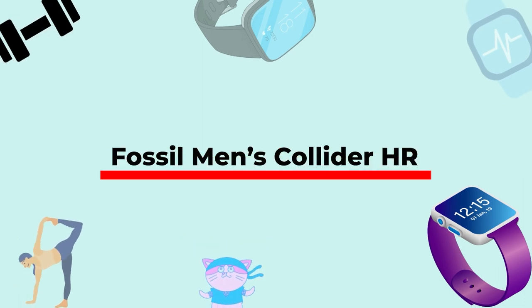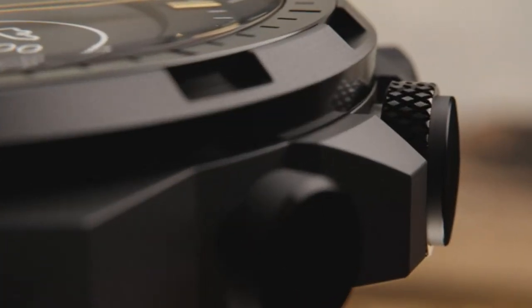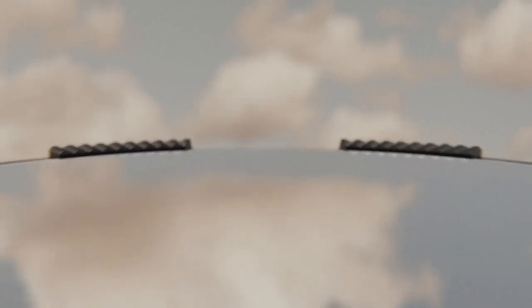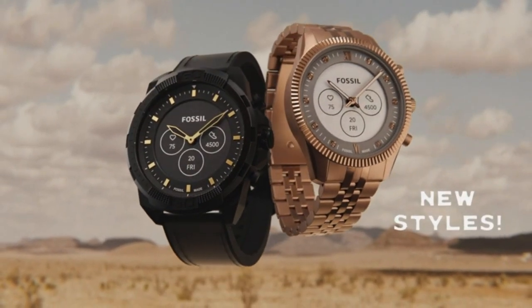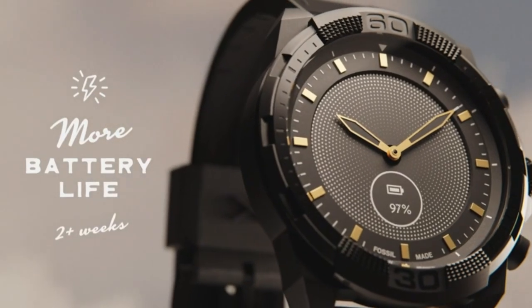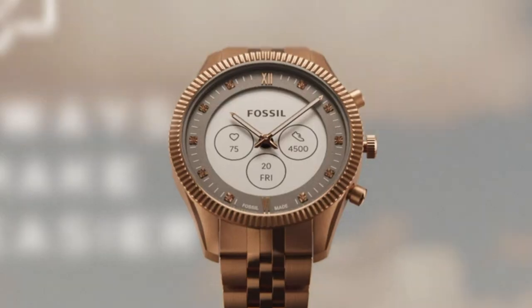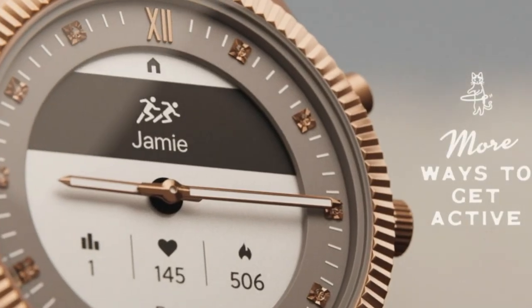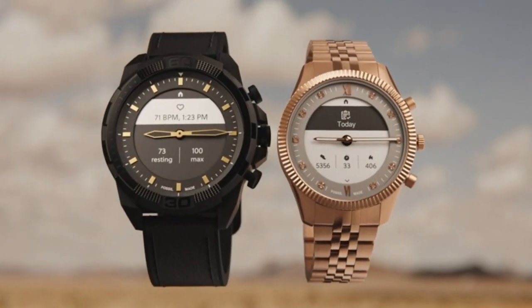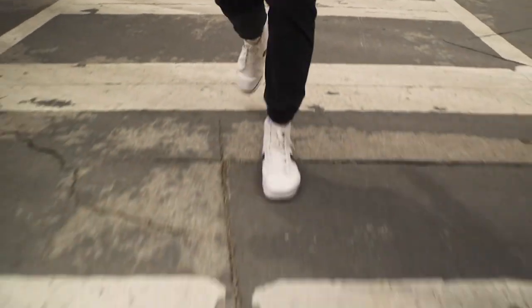If you are a fan of smartwatches with e-ink displays, then this relatively cheap hybrid smartwatch from Fossil is made for you. This e-ink hybrid watch comes with various smart features and a monochromatic display on the dial. It has built-in step and heart rate tracking, letting me keep track of daily fitness activities — including calories burned, heart rate while running, and distance covered. The watch also tracked my sleep, so I could monitor how much deep, light, and REM sleep I was getting.